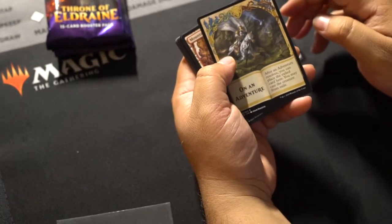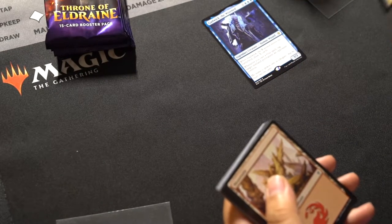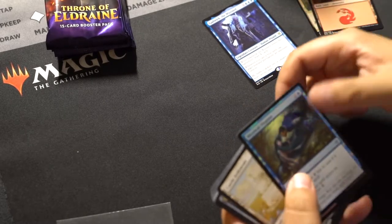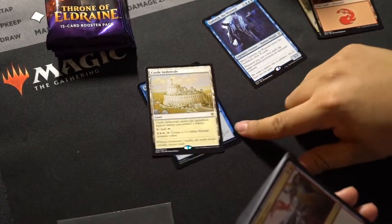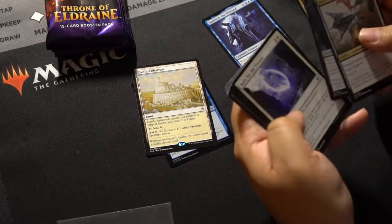Oh look, it's an adventure token — isn't that nice? Another land. Mystical Dispute. And the white lands — I'm not too sure about these rare land cards yet, but we'll see.